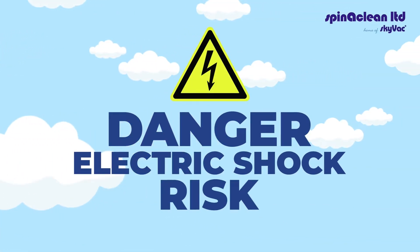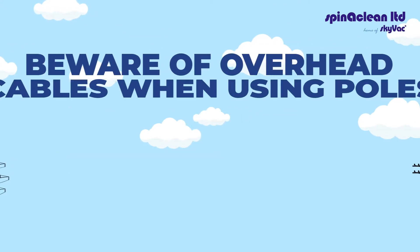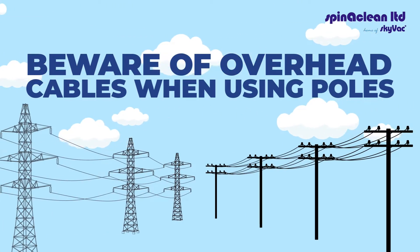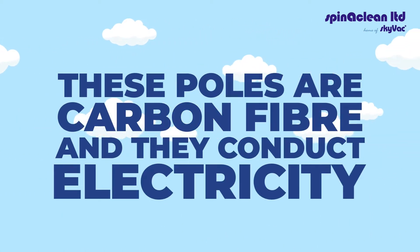When using carbon fibre poles, there is an electric shock risk. Beware of overhead cables when using the poles. These poles are carbon fibre and they conduct electricity.